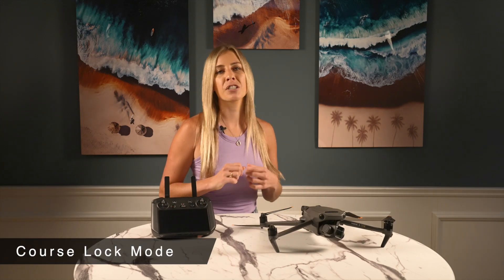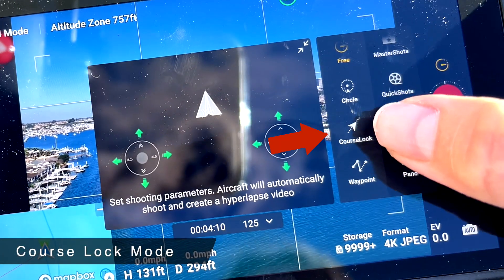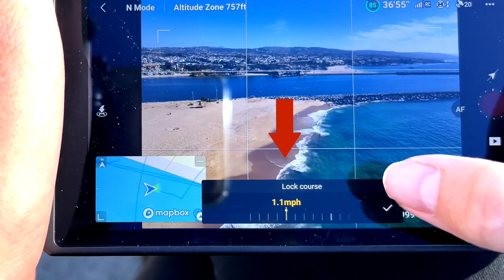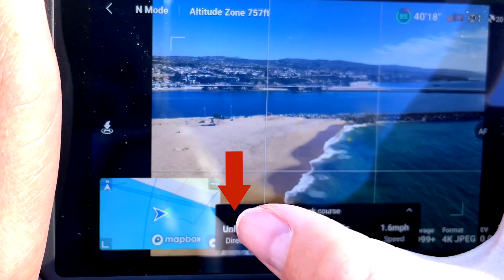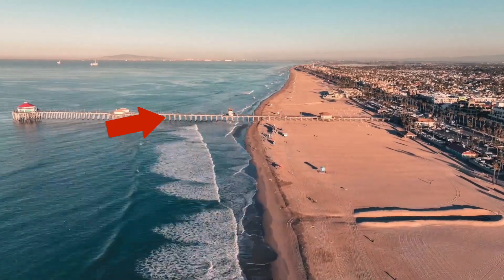Things get more interesting in course lock mode. This is a much simpler option for creating unique shots than trying to get quality footage from free mode, but it still doesn't have quite as much freedom as waypoints mode. After you set the flight details, you'll want to figure out how you want the drone to be oriented and what direction you want it to go in. Something interesting about course lock mode is that you don't have to set a subject — only a flight course. It's up to you whether or not you want to add one. I find it useful to add one when I want to highlight something specific, such as a house or a moving object like a car.